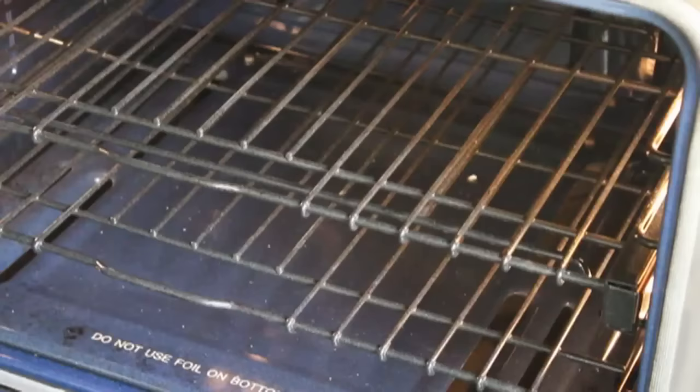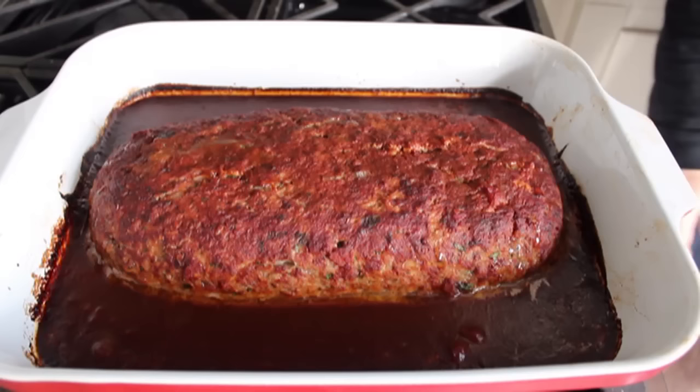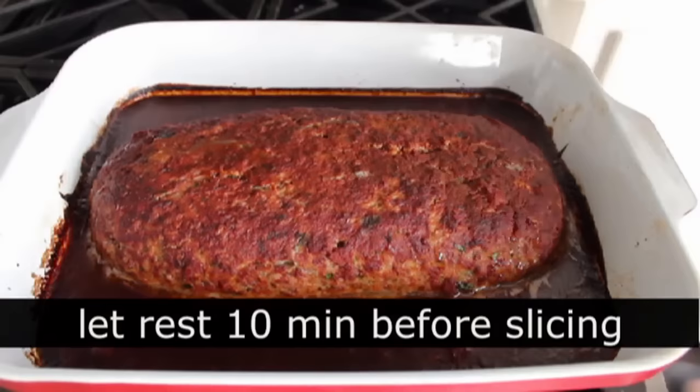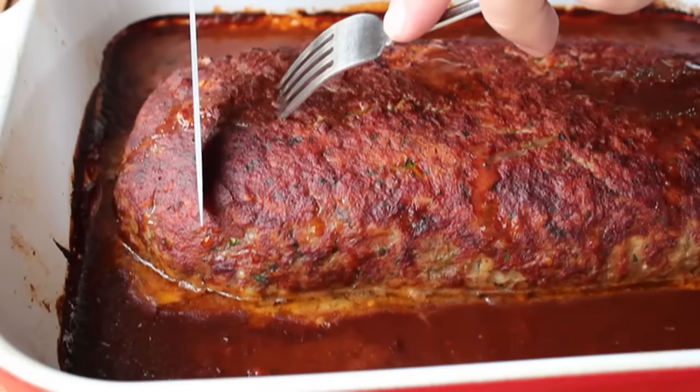One of the few ways to screw up a meatloaf is to overcook it, so check with a thermometer. After about an hour and 10 minutes mine looked perfect. Once you pull the meatloaf out, let it sit for at least 10 minutes before you slice into it — if you don't, someone will drop a dime on you. Let it rest, then slice in and analyze this fascinating version of meatloaf.